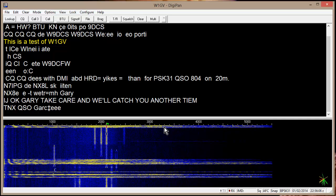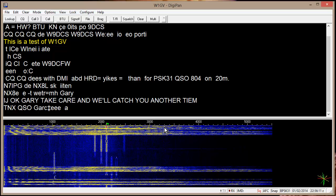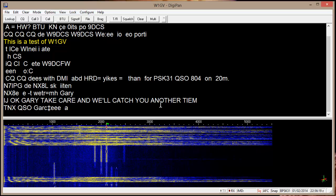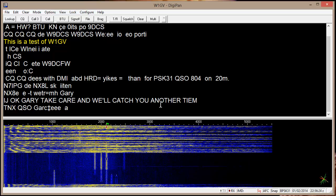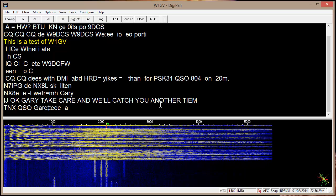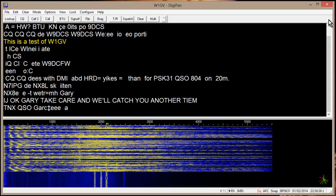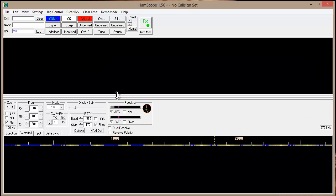So you can see now how these programs basically work in a very clear, hopefully very clear format. I'm actually just kind of fooling around here with a screen capture program and these programs on a different computer. I bought a 16-foot patch cord at Radio Shack today to go from one computer to the other. I just hope you can make your choice now between DigiPan and HamScope.